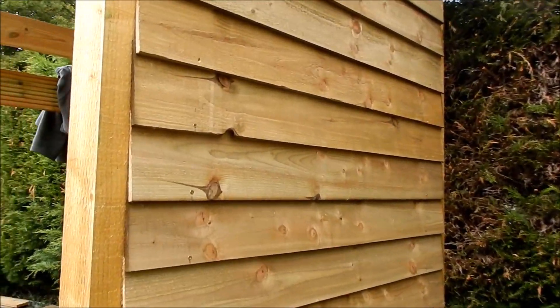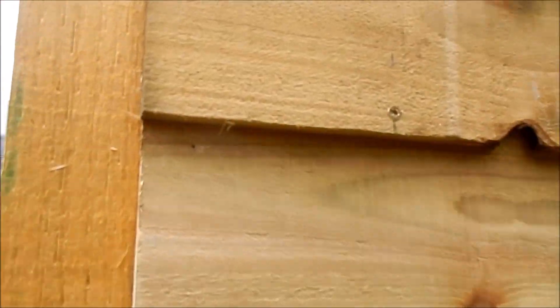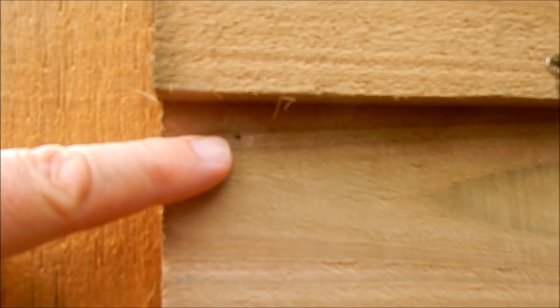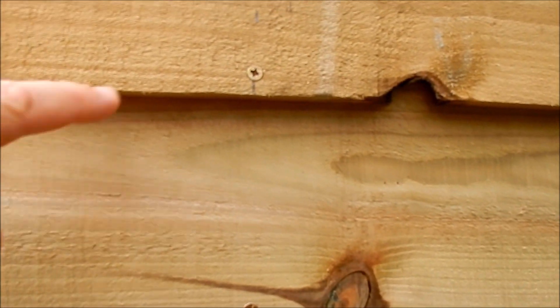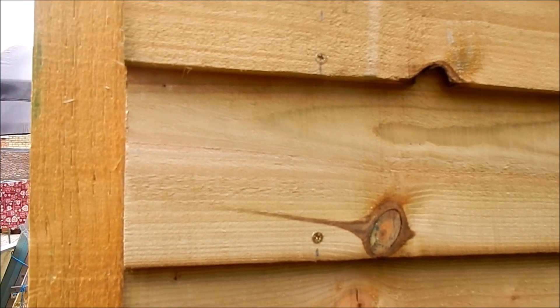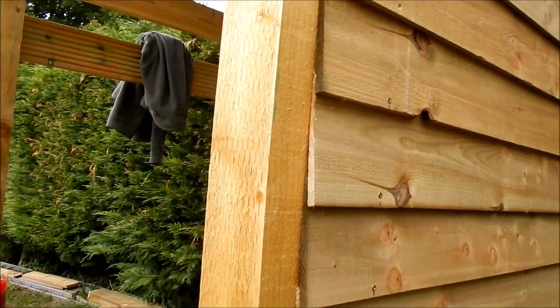Now this feather edge panelling was brad nailed on — there's a brad nail hole just there — but no longer, because now it's screwed on. They go into an internal frame. Let's take a look at that.